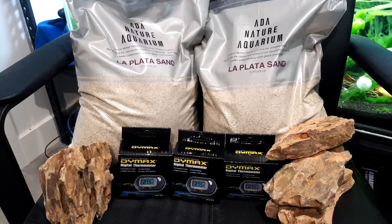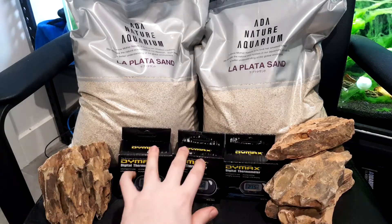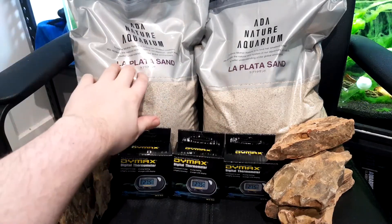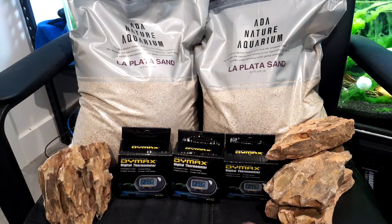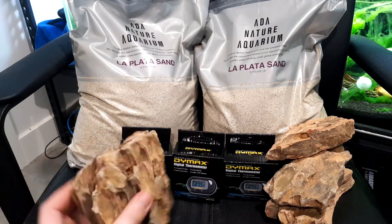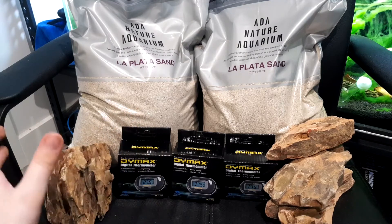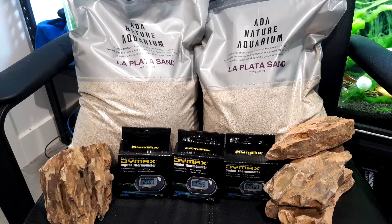I'll probably end up using these in something more artsy like a terrarium or a mini aquascape of some kind. So this is everything I got from my little unboxing: the dragon stones, the little thermometers, and the sand. We'll definitely be putting this sand to use very quickly along with the thermometers. And with the dragon stone, I'll probably hold off and see if I find something, but it's good to have a little collection of rocks to test things and do little aquascapes.